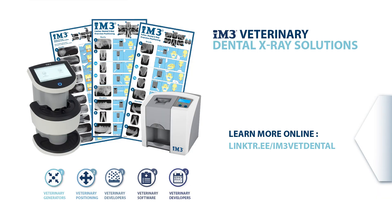Learn more online at linktree slash IM3 vet dental.